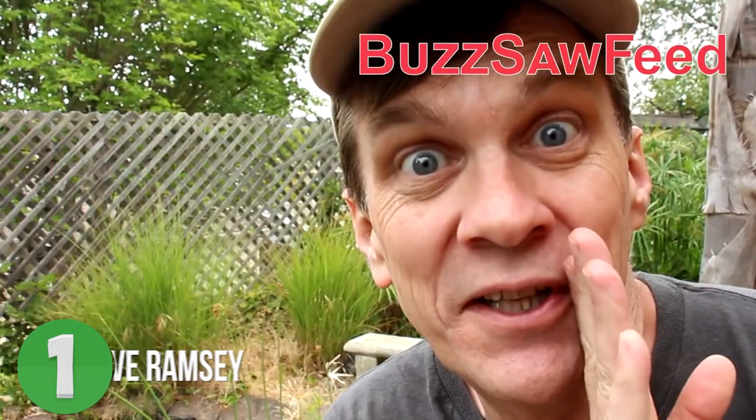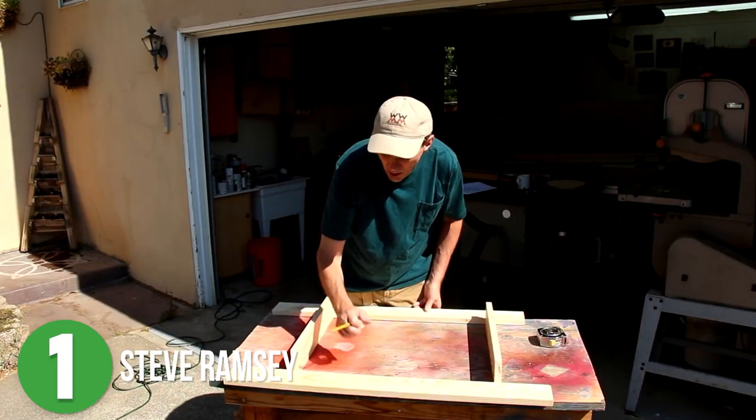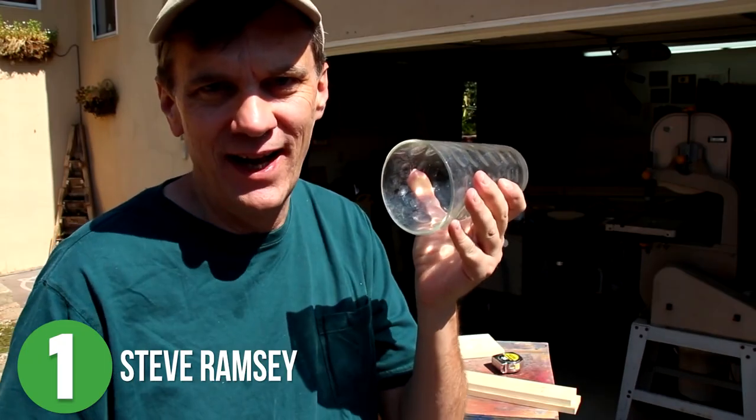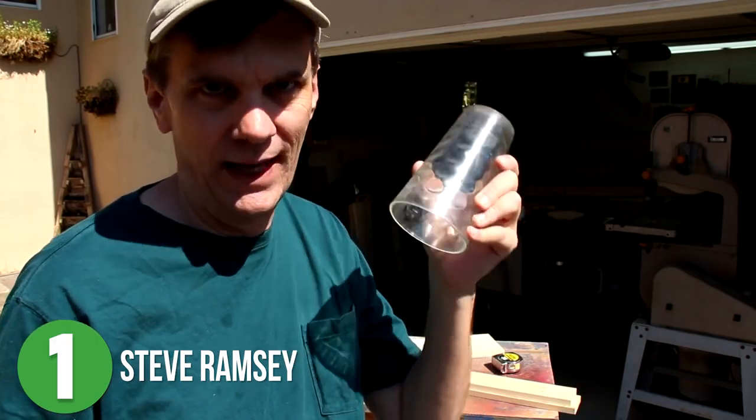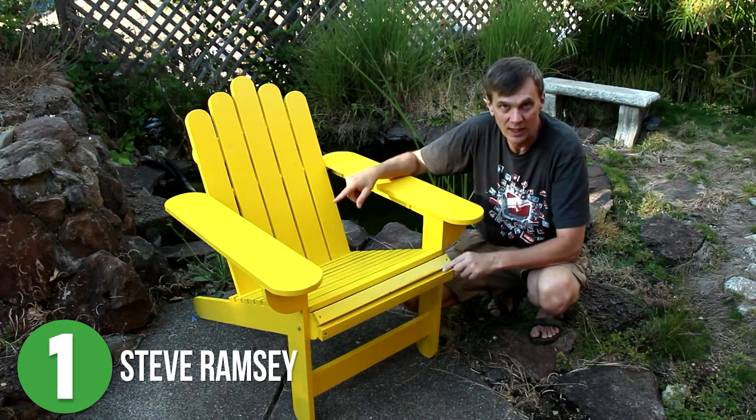Number 1 is Steve Ramsey. If you have not followed one of Steve's videos to build a project of your own yet, you should probably stop what you're doing, pick a project, and get making this weekend. There's even plenty of summer left that you could do one of these builds and use it.